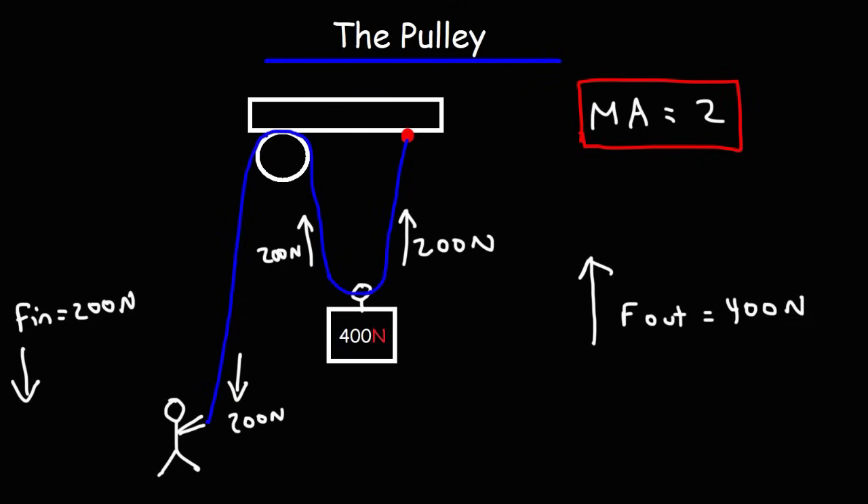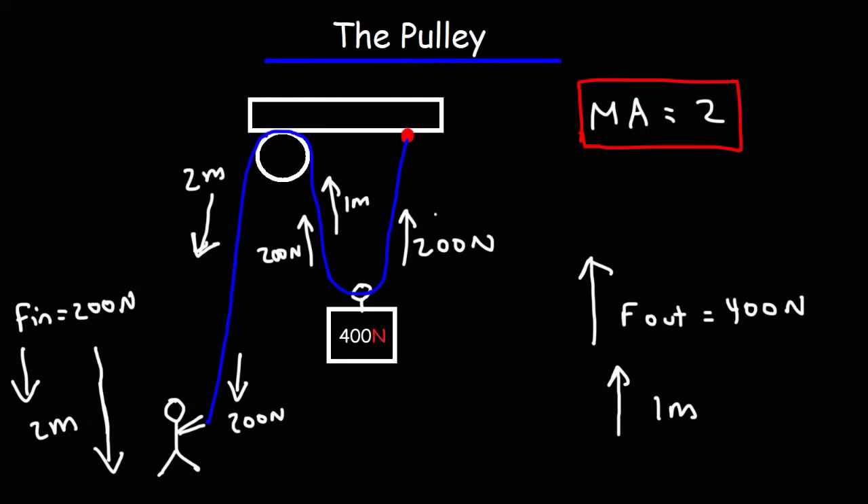There is a cost to pay — this multiplication of force does not come free. In order to lift up the crate by a distance of 1 meter, the person has to pull down the rope by a longer distance of 2 meters. As he pulls down this rope by 2 meters, this rope is going to go up by 1 meter, and 1 meter plus 1 meter equals a change of 2 meters on the other side. So if this goes up by 1 meter, the distance here decreases by 1 meter, and this part also decreases by 1 meter — so this has to increase by 2 meters, because the rope is not going to gain or lose length.